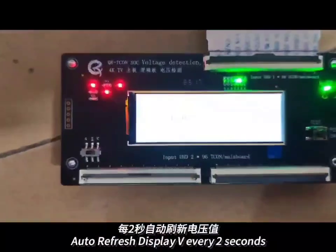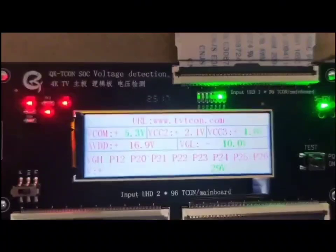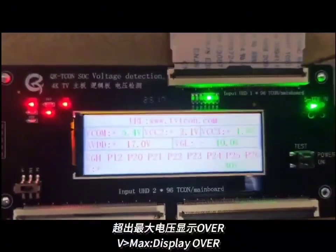Auto refresh displays voltage every 2 seconds. V-min: display blank. V-max: display over. T-CON behaves the same.